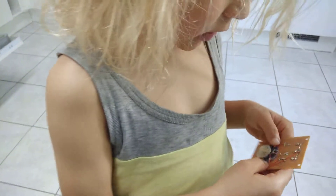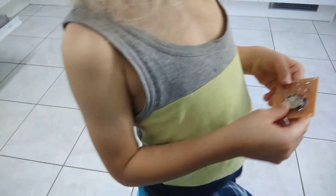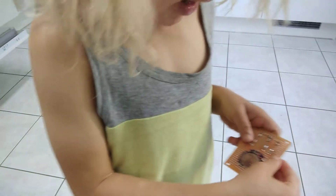This is solder. And what are the blue things, Malcolm? Resistors. Why are they there? The resistors are there so too much electricity doesn't go through. And this is a battery holder, and these are wires.